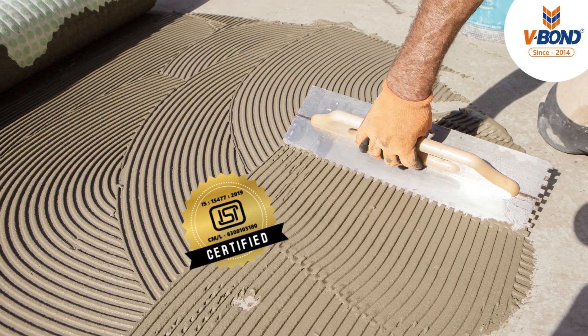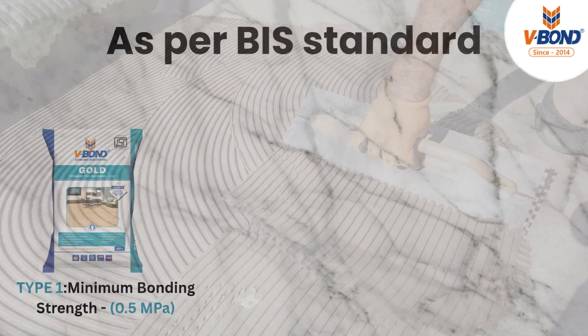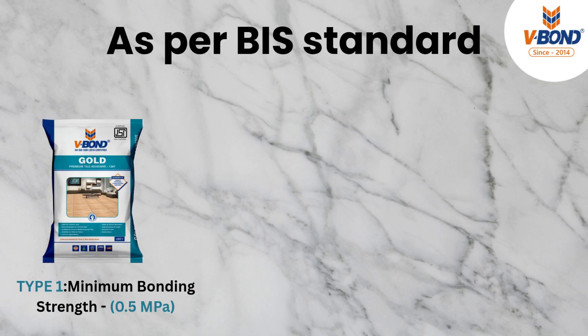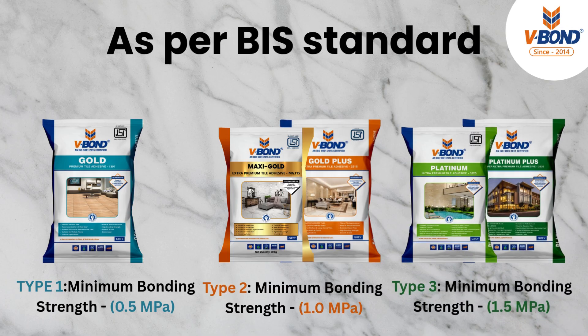As per ISI standards, tile adhesives are classified into three types based on their performance. Type 1: minimum bonding strength 0.5 MPa. Type 2: minimum bonding strength 1 MPa. Type 3: minimum bonding strength 1.5 MPa.